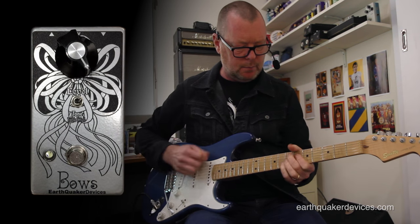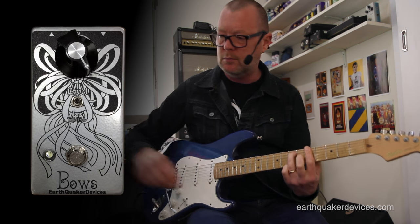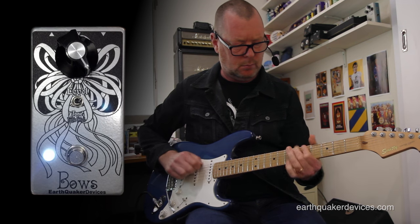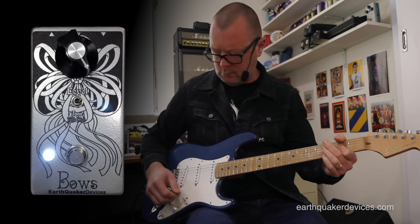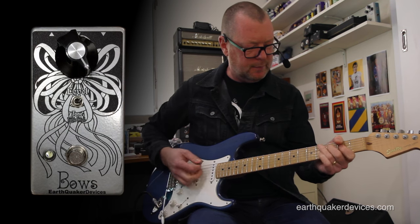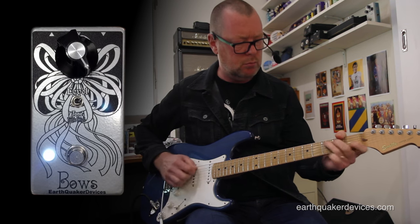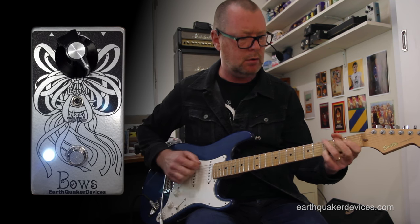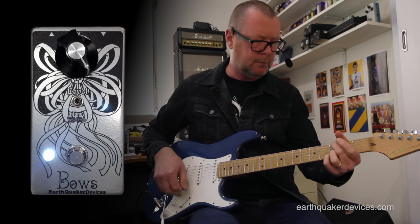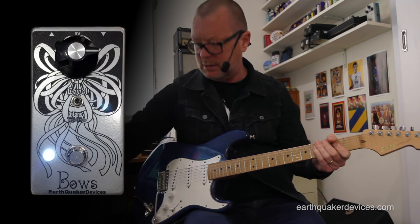And then the full range booster almost pushes it into fuzz. Excuse me, I've lost my voice — which you're probably glad about. So that takes the guitar into really good classic rock distortion territory, maybe with a little less volume.